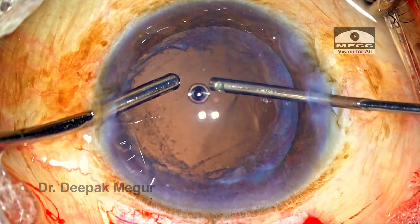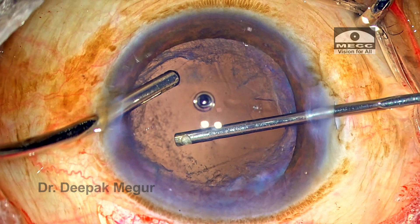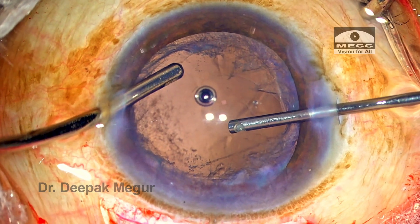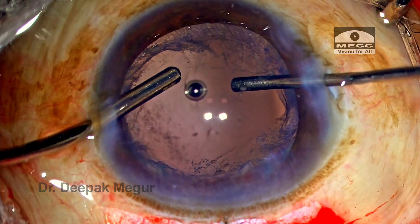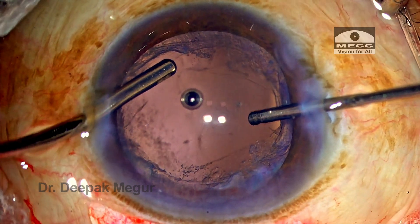Most beginner surgeons are very fearful of dealing with prolapsed vitreous. The one skill which is going to save them is knowing how to perform a good vitrectomy. And believe me, it's not very difficult. Just to get you out of this phobia, I've got this case.